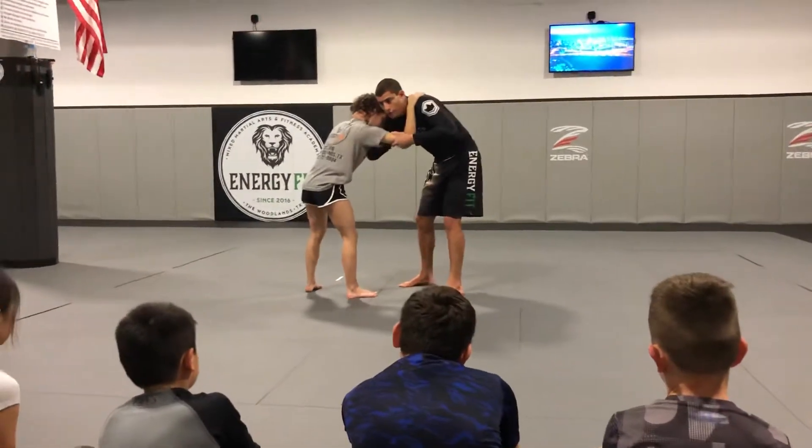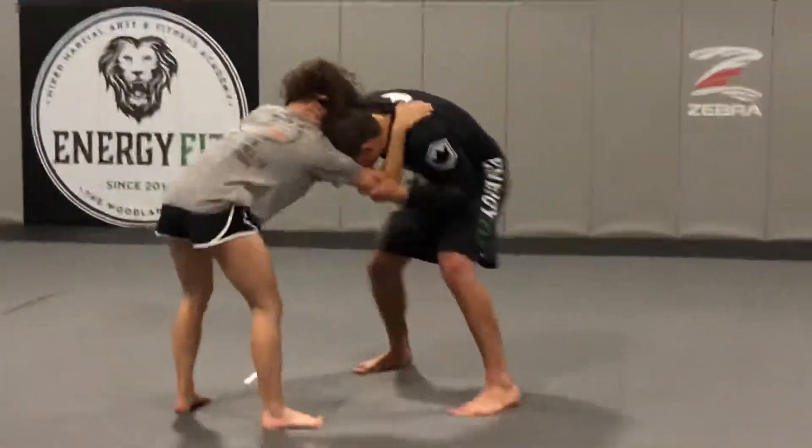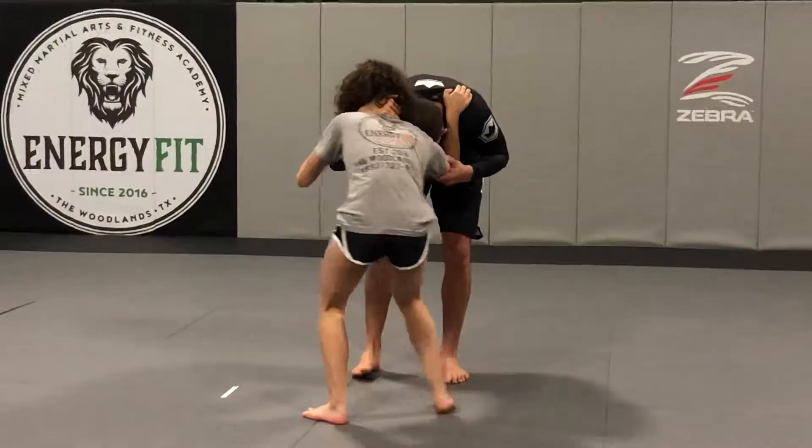Pull here. I'm going to use my elbow to kind of jam your shoulder here. Now I'm going to work, working the footwork. Now I'm ready to go.